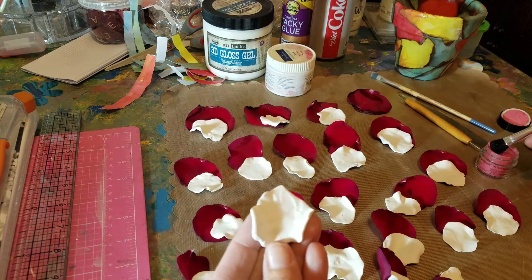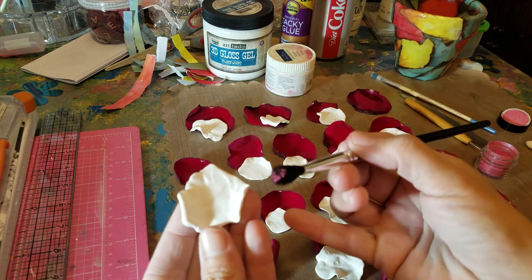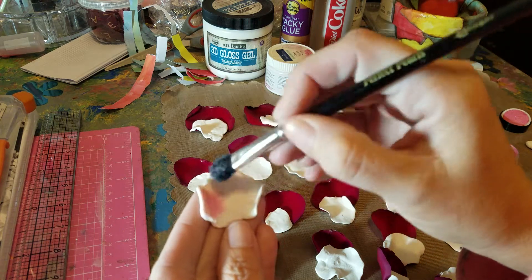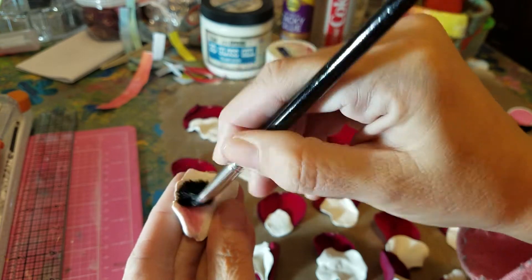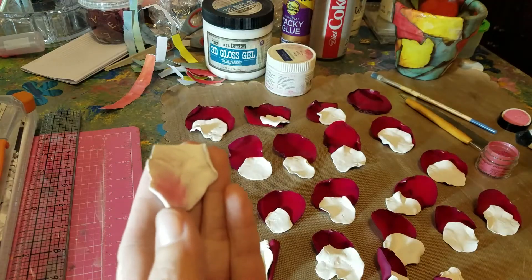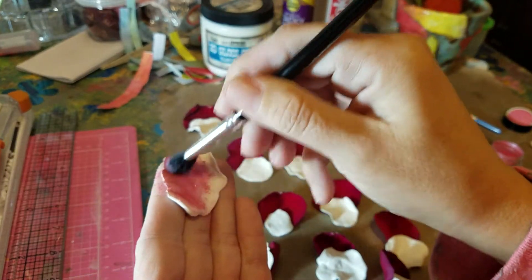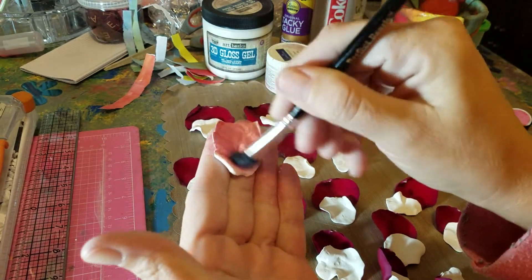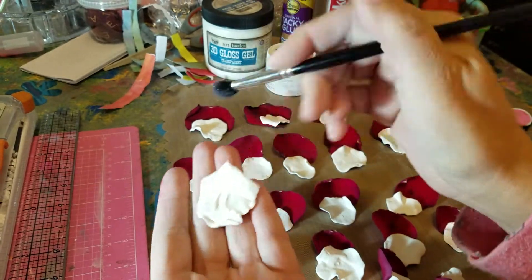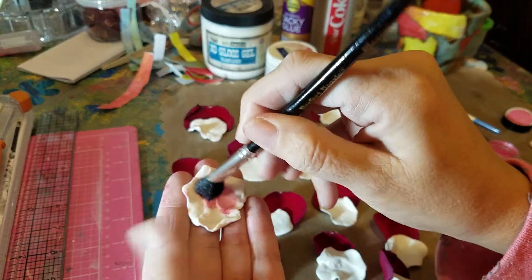What I like to do at this stage, I like to dust a little bit of color just on the edges. Actually, I think I'm going to maybe even do all of it. I'm using some mica powders and this is called Rose. All I'm doing is dusting it on, not using a whole lot. That was too much, but that's okay. And if you do one side, you must do the outside, the other side. I think it'll look silly if you don't do both sides.